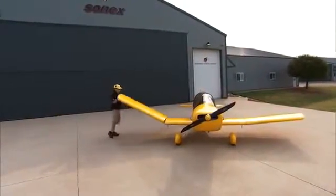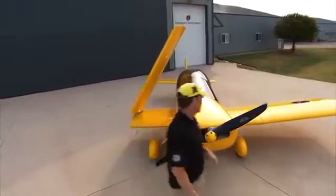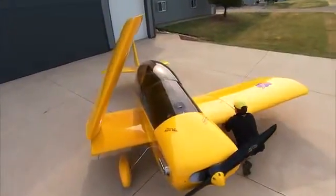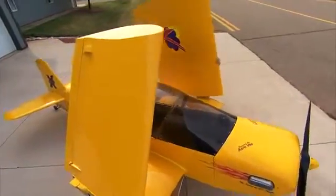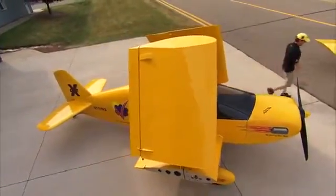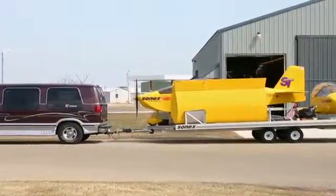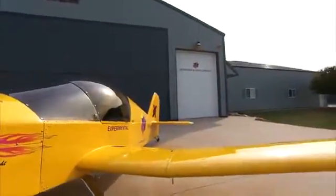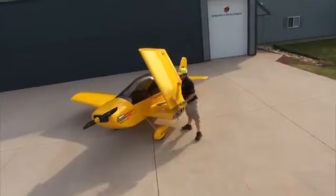The ONE X features easily folding wings for maximum versatility and minimum ownership costs. The folding wing design uses one handle that the builder pulls to release two main spar pins — one in the main spar and one in the rear spar — and you simply fold the wing up at a little greater than a 45 degree angle on both sides.